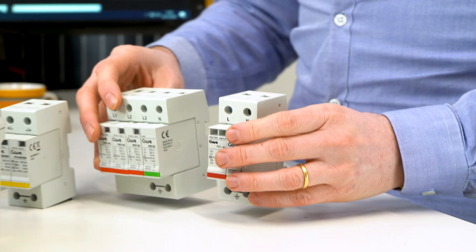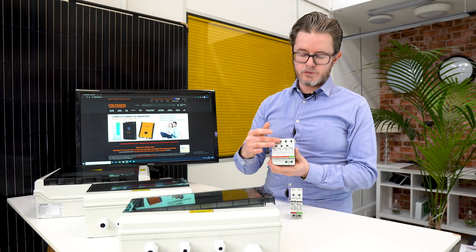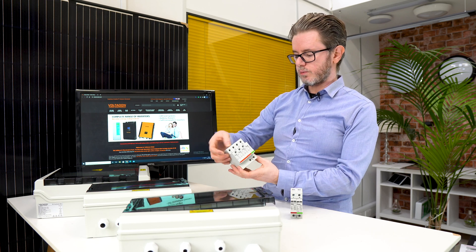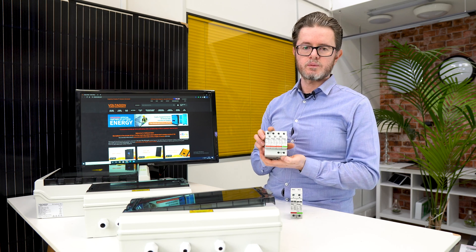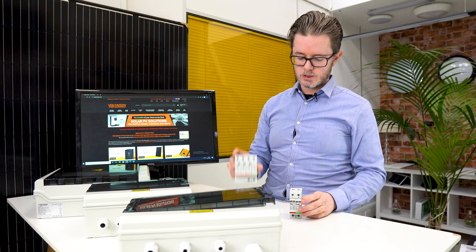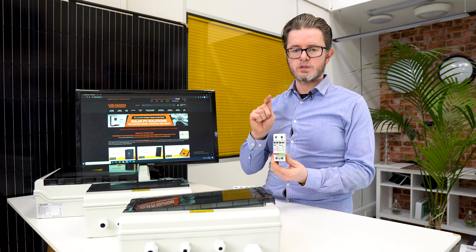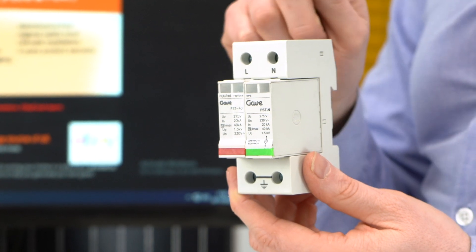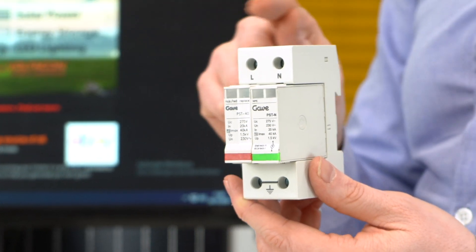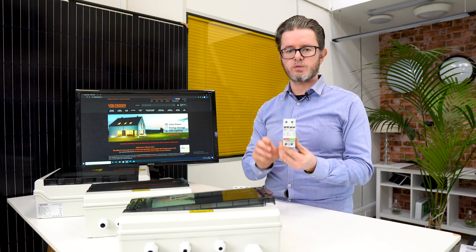Equally important is our AC range of products. This is a three-phase unit with four poles on top: live one, live two, live three, and neutral, and the bottom one is the ground. That's for three-phase systems. We also have our well-known single-phase protection, which is compulsory for off-grid and hybrid systems. If you want to connect even a diesel generator to a solar inverter, you still have to protect the AC input from the generator.